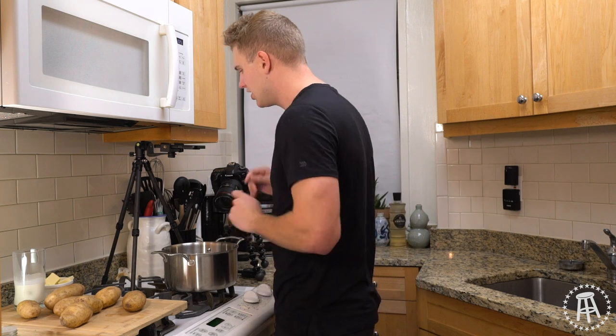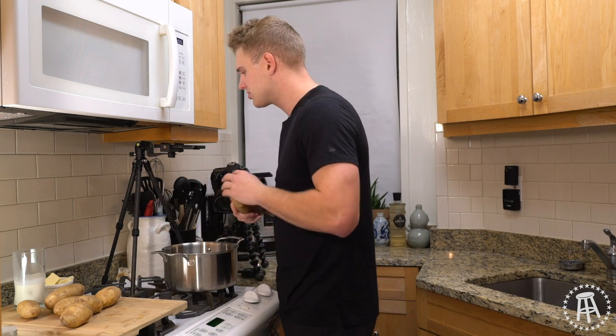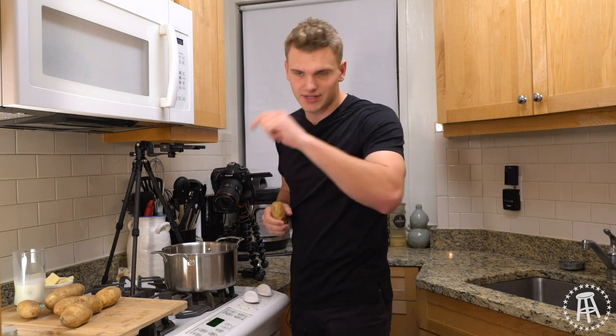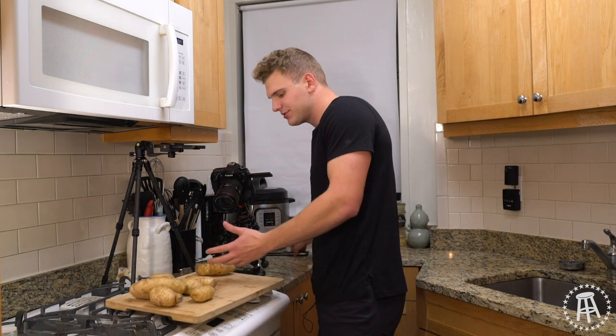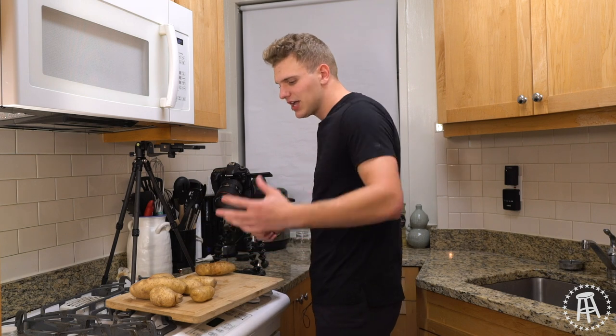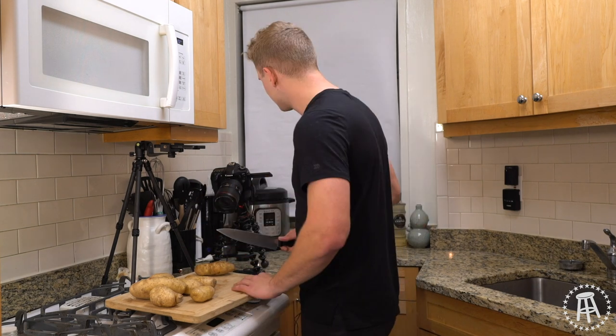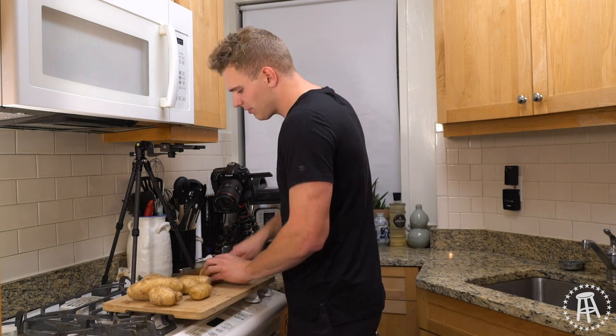So let's get started. First thing is first, we need to chop our potatoes. You can't boil the potatoes whole — they're not even sized. The outside is going to cook before the inside; you're going to get a mushy outside and a hard inside. That's no good. So just cut them up into rough pieces.